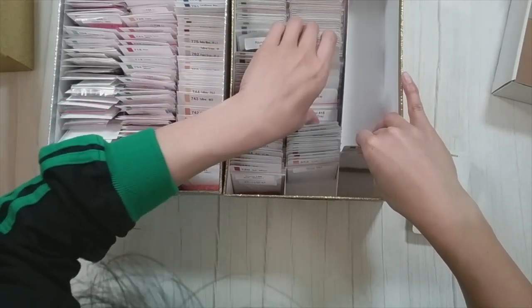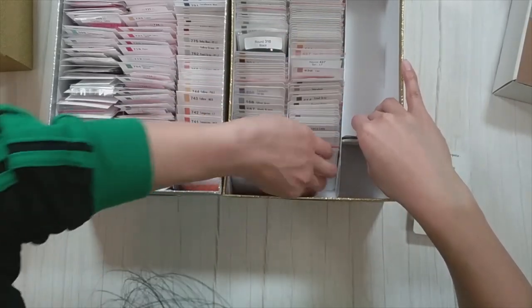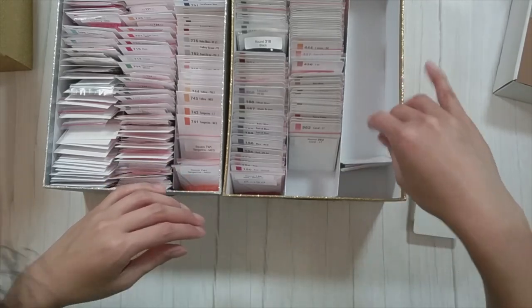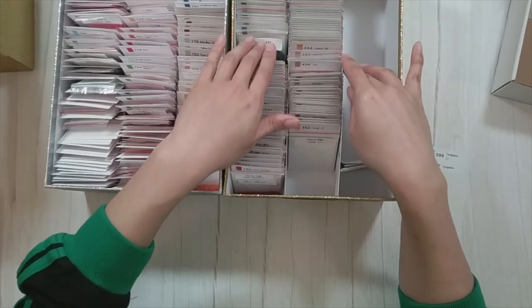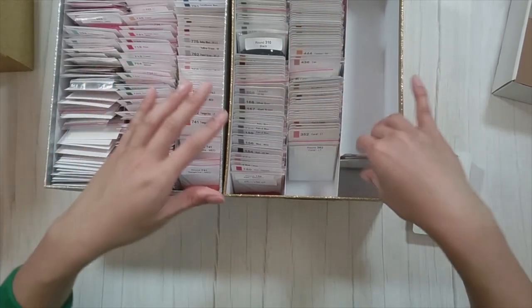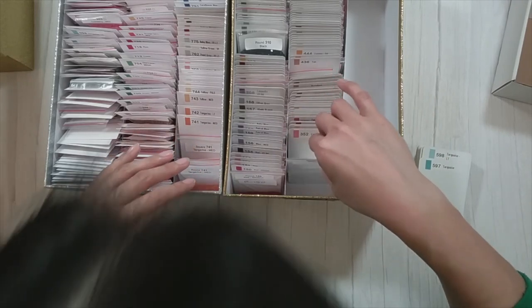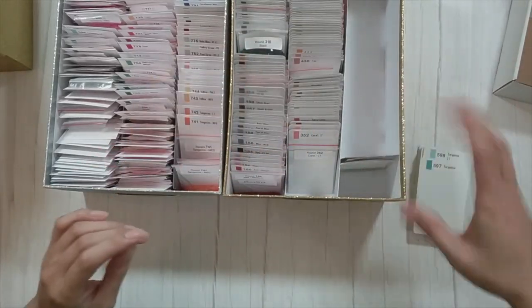I was kind of afraid the cards would be too thick and it's not going to close, but it fits. It's more the baggies that might be too long. I might cut the card a little lower — we'll see. It's the baggies that are getting in the way here.